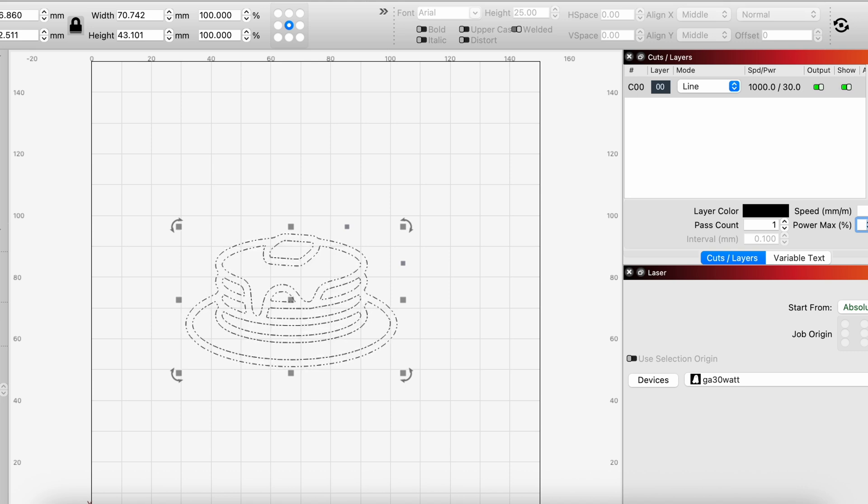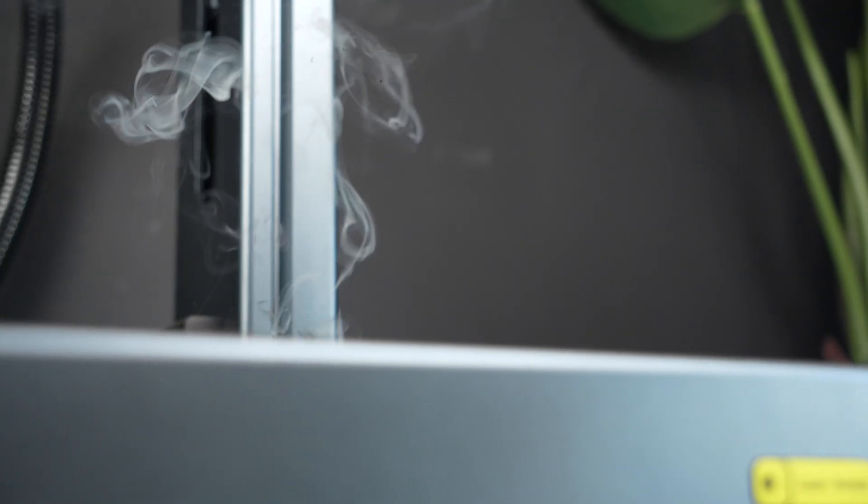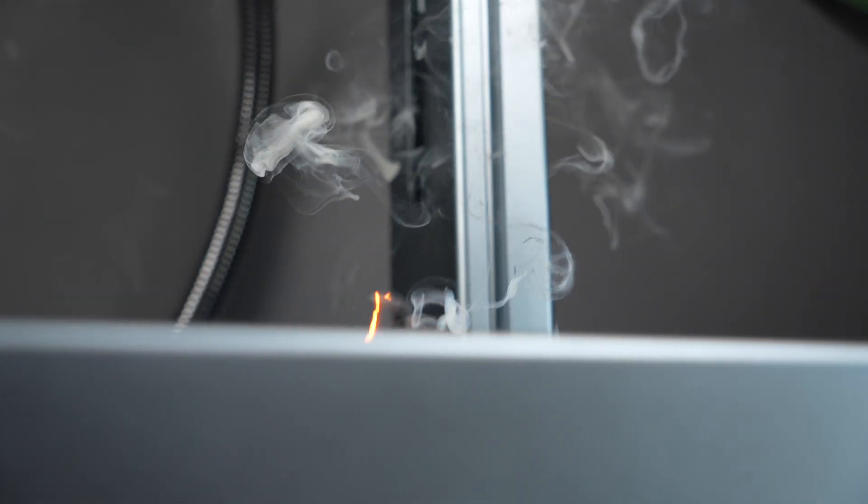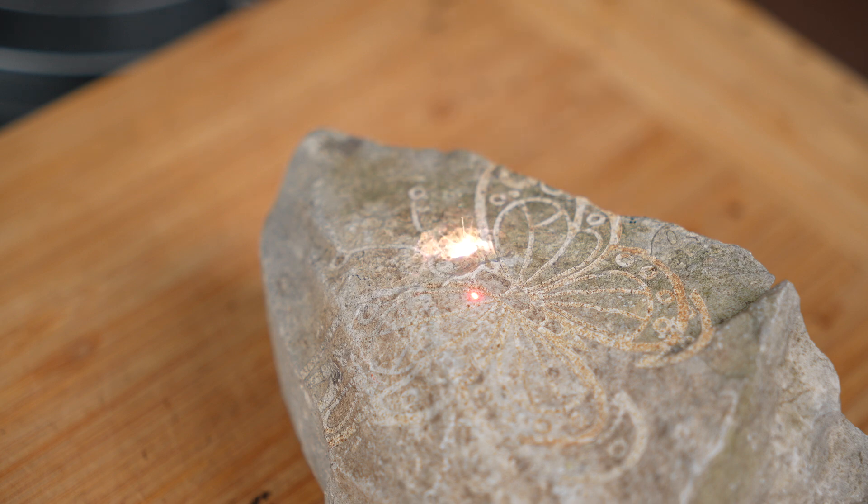That is super important with a fiber laser, especially when you're working on complex projects that involve different materials or effects like deep engravings, surface markings or even colour changing. It supports real-time preview and framing so you can line up the material perfectly before committing. It is a powerhouse of a laser, and pairing it with professional grade software like this makes the whole experience so much better.